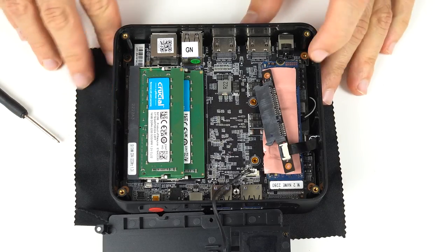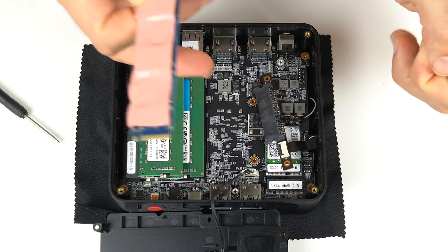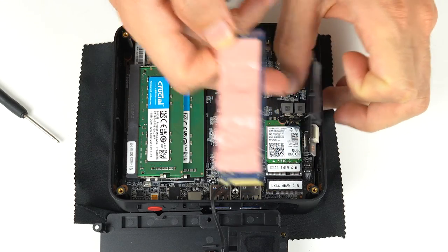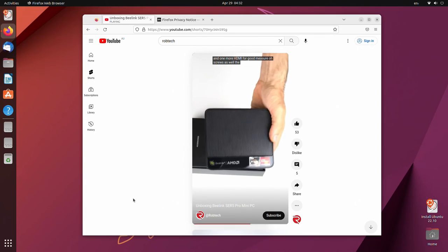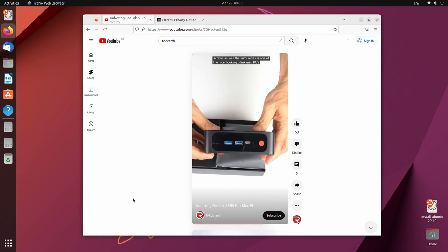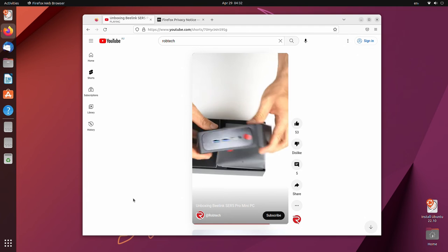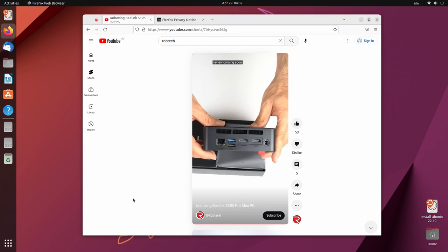There's a thermal pad on the 500GB Kingston NVMe drive, and underneath that is the M.2 Wi-Fi Bluetooth card. This free sample from B-Link also includes 32GB of 3200MHz Crucial memory. Windows 11 Pro is installed on the SSD, but my usual Ubuntu test off a USB drive passed with flying colors — meaning everything just worked.